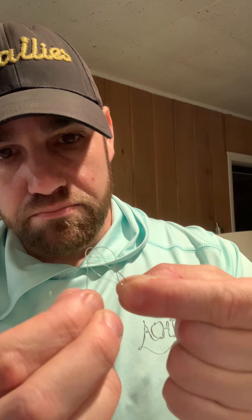Now the most important part: your main line comes down through the loop in this one. So when you cinch this, your tag end needs to come down through the loop as well — they need to be the same direction. Then you can cinch that up.